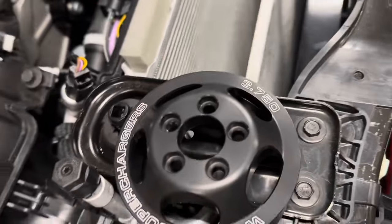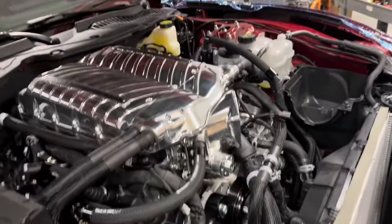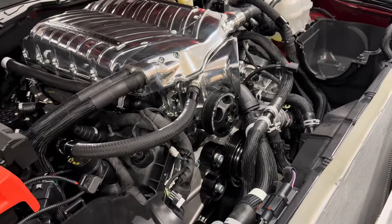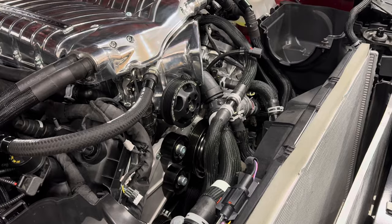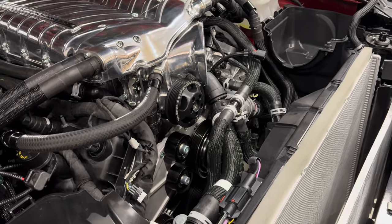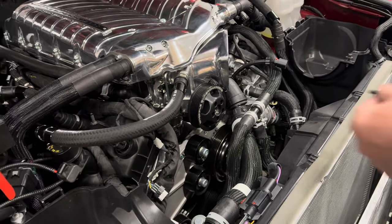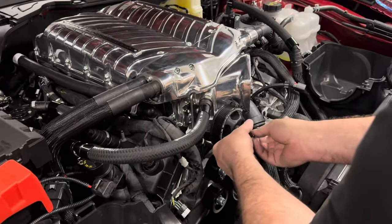The 3.75 Whipple supercharger pulley is going on the front of this bad boy — it's going to start looking like a supercharger any second. These bolts specifically: the instructions say not to use Loctite on the supercharger pulley bolts, and they do give you the torque specs. They also tell you not to completely tighten the pulley down until after you've installed the belt.